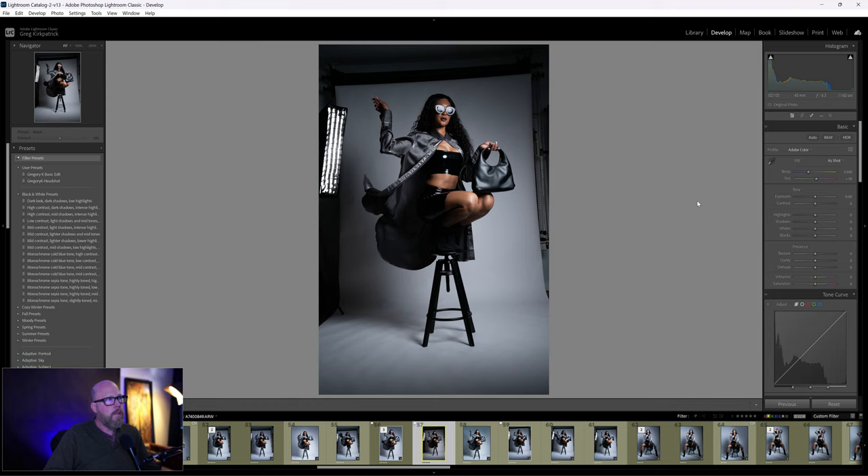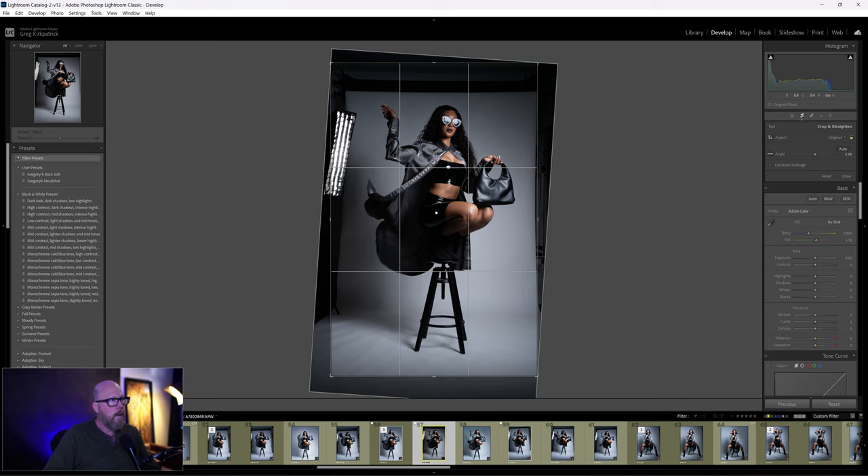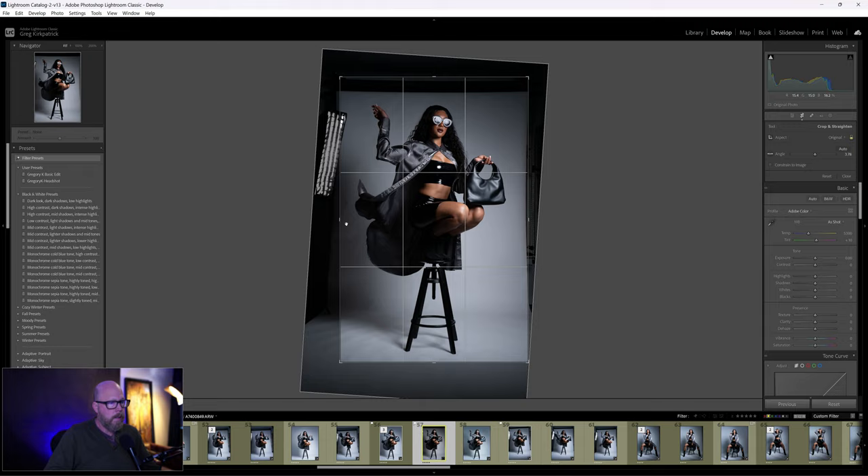The thing that bothers me straight out of camera is that it's crooked, and now she's off-center, so we'll adjust that. You can clean up a lot of the background just by cropping first. I'm going to go about right there — that's pretty good. I'm going to crop in just a tiny bit more because in Photoshop I'll need to clean up this edge, and cropping in minimizes that work.